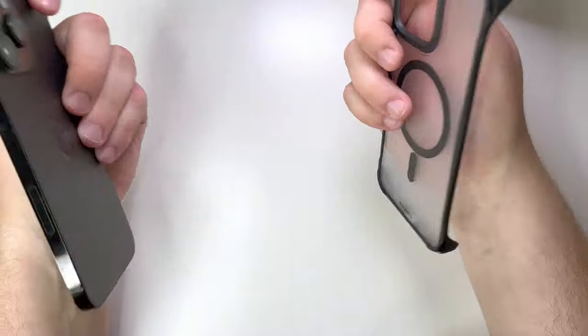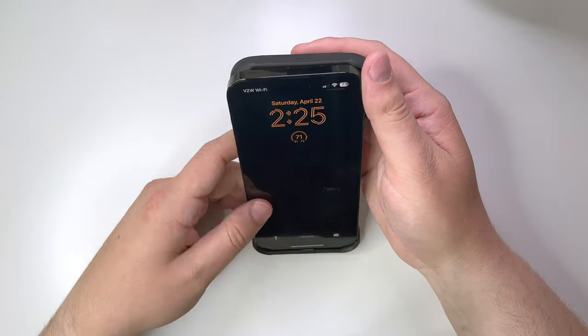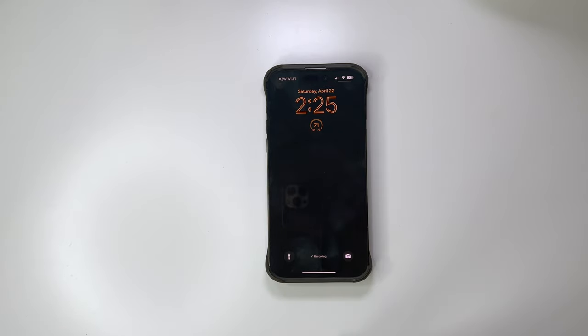Let's go ahead and put the Space Black iPhone 14 Pro Max in here. There are no real sides, so I'm going to align it with the bottom, make sure that's in there nice and tight, and just click that on the top, and you've got the case on.